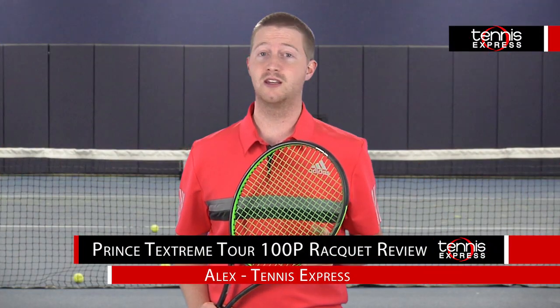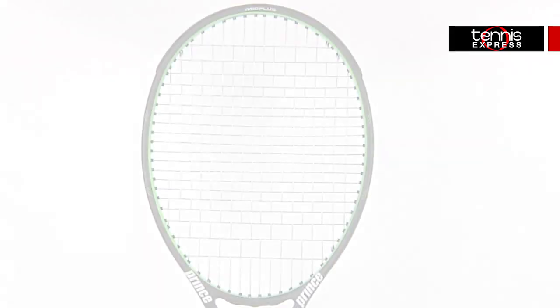Hey tennis fans, welcome to another Tennis Express Racket Review. Today we're reviewing the Prince TechStream Tour 100P.